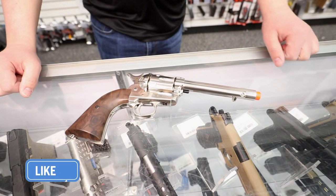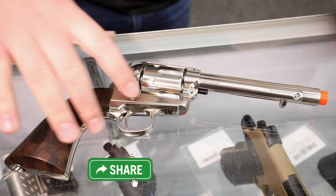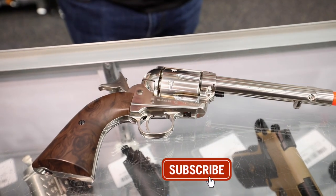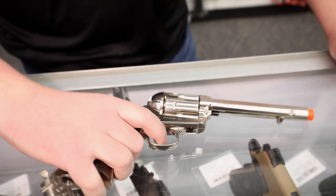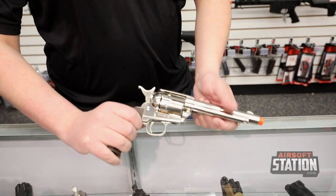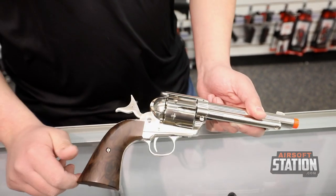This is a single action pistol, so that means every time you go to pull the trigger the hammer must be drawn back to rotate the cylinder and have everything ready to go. When you pull the trigger the hammer comes up and you won't be able to pull it again until you pull the hammer back — meaning it's single action.